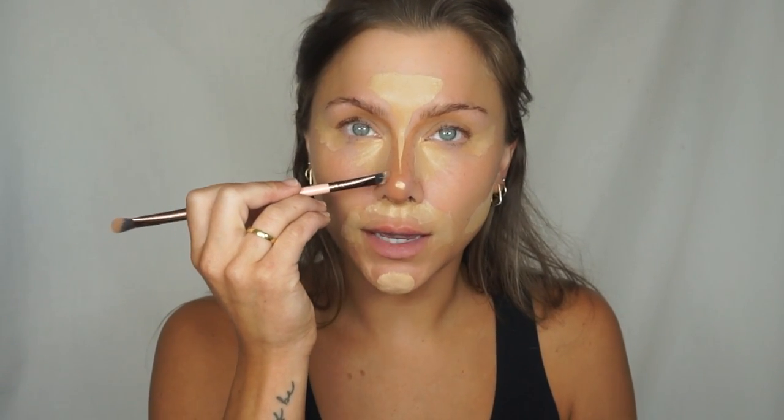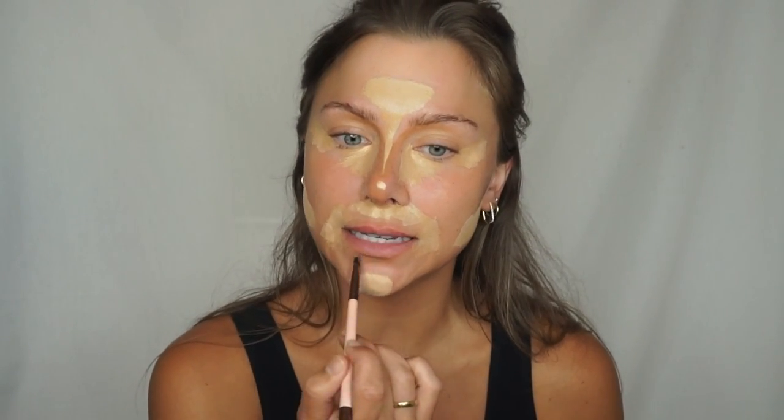Now if your nose is not symmetrical — mine indents more on one side than the other — I am a bit heavier-handed on the less indented side because I already get more of a shadow cast on the other. If you're symmetrical, just follow the same thing on both sides. Then taking that extra product on the brush, I'm placing that underneath my bottom lip to create just a little bit of shadow, creating more of an illusion of a bigger pout.